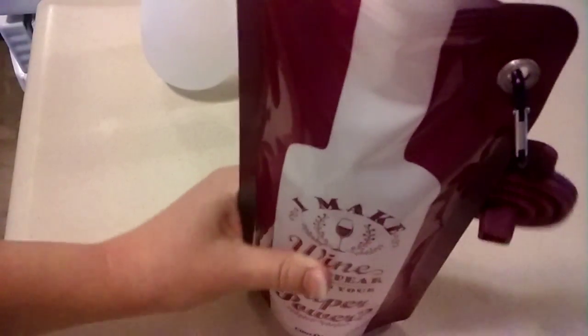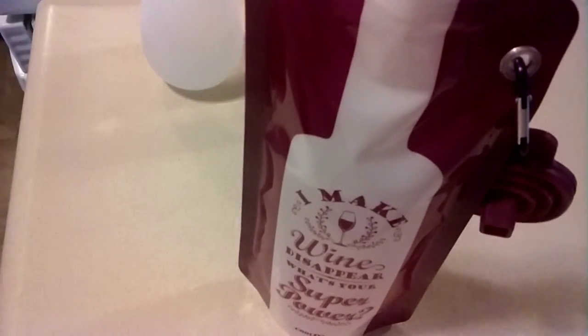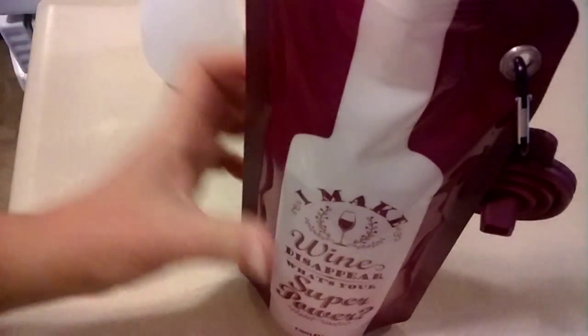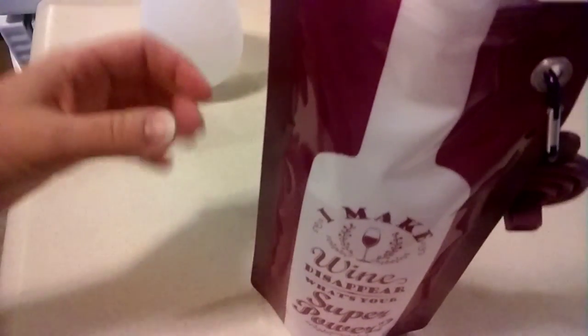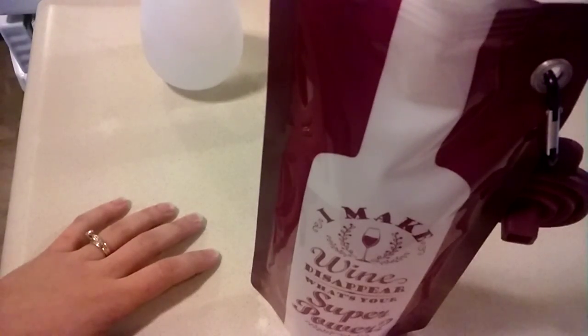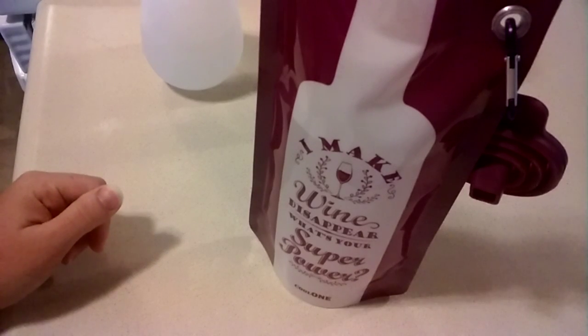I think that's about it. I think this is really fun. I'm really excited to take it with me — we're going on a road trip this weekend, actually. I'm excited to fill it with wine and take it with me, not have to worry about the glass breaking, and not have to worry about finding a corkscrew if I just grab a bottle of wine on my way. I think it's really fun. So enjoy.